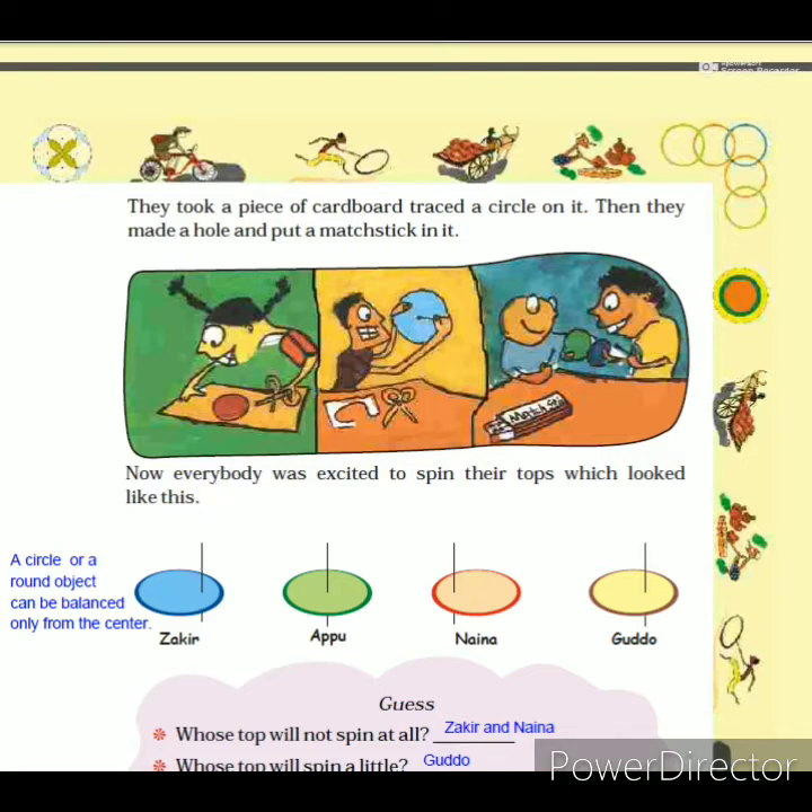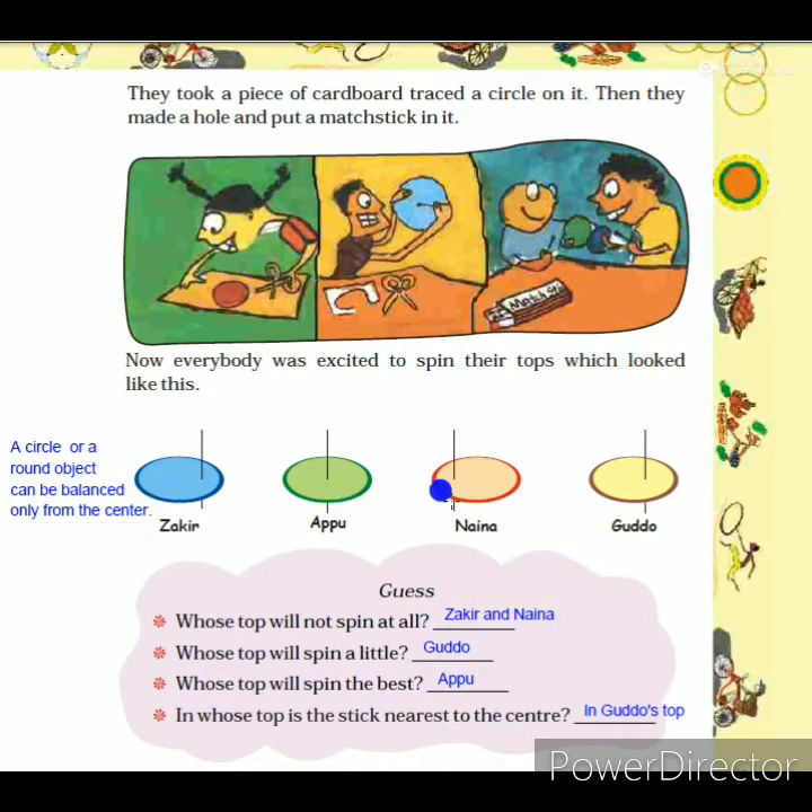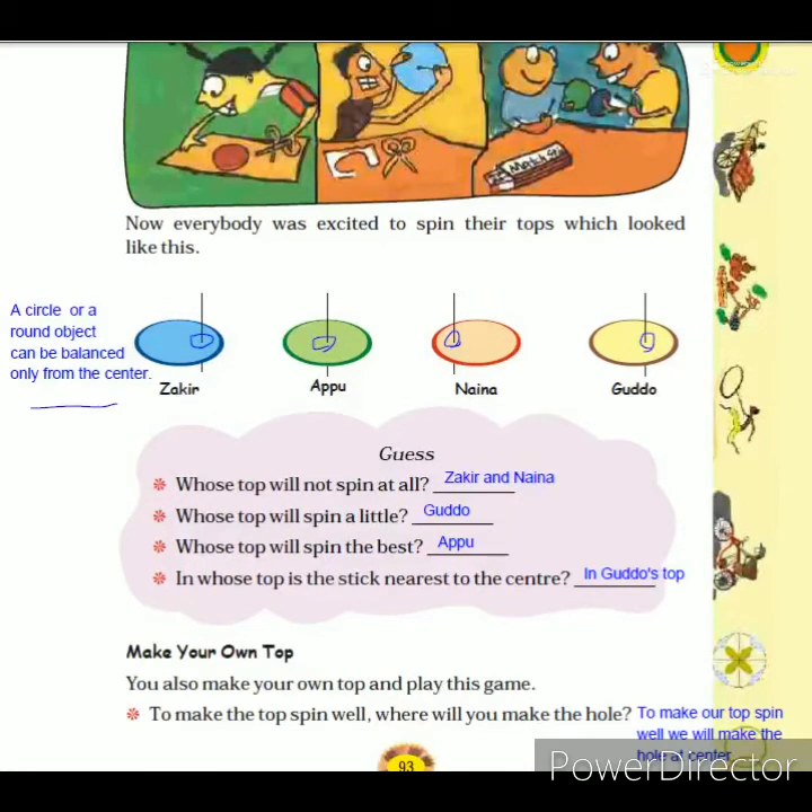Here are pictures of the four tops the children made. Sakir made his circle and put the hole at the side of the circle. Appu made a hole at the center of the circle. Naina also made a hole at the side and inserted the matchstick there. Gudu made a circle and inserted the matchstick near to the center of the circle.